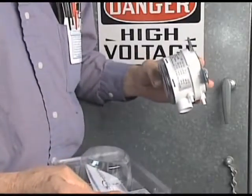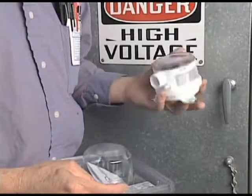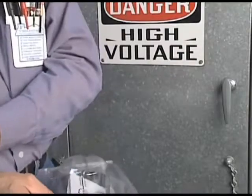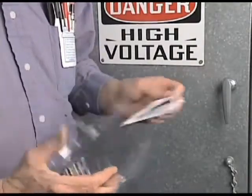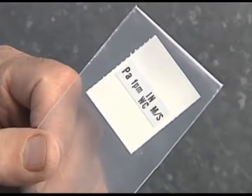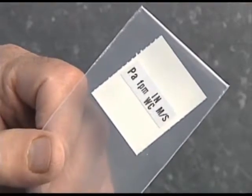Remove the Magnesense transmitter from the package and inspect for any damage that may have occurred during shipping. Note that each package contains a product, sticker label sheet, and installation manual. The sticker labels are provided as the product has the ability to read in various engineering units, which we will discuss later in this video.